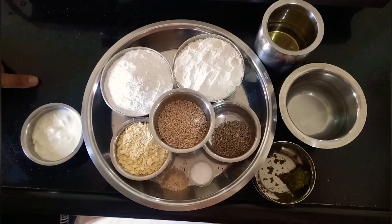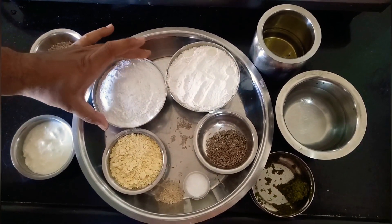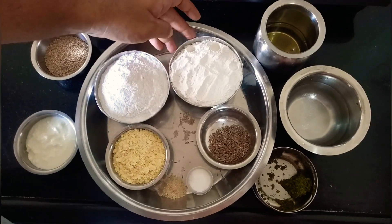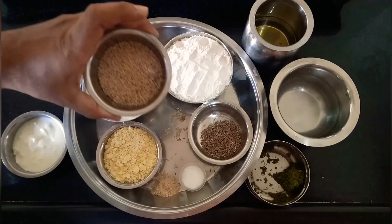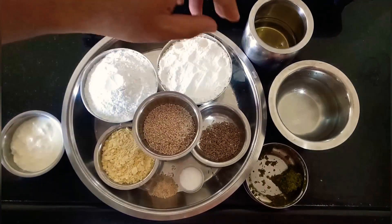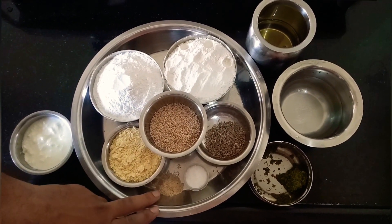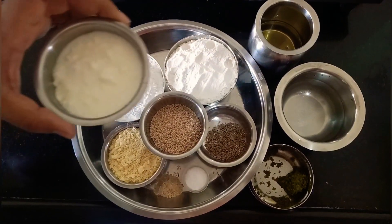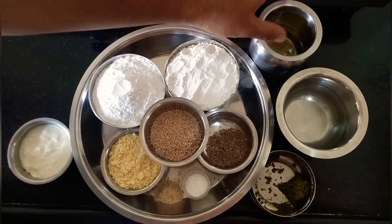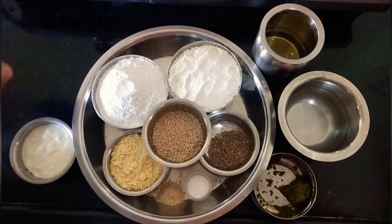The ingredients we require to prepare Chaklis: rice flour, 1 bowl; maida, 1 bowl; 1/4 bowl of besan; 2 tablespoons of safet til; jeera, 1 tablespoon; salt as per taste; 1 teaspoon of hing; 1 and a half bowl of curd; oil; and 1 tablespoon of minced chillies and water for binding.